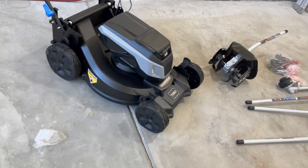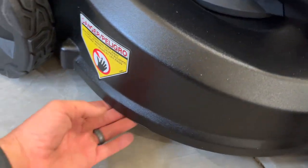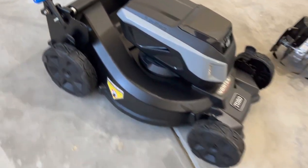This is the Super Recycler mower from Toro. When this was all the way down, I got my toes cut under here. This is a tall metal deck, versus the other one which was not. It did have some plastic parts in there.